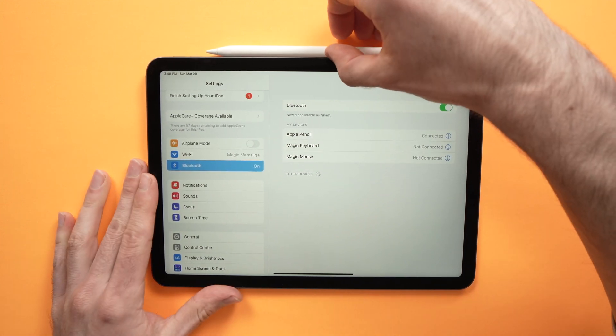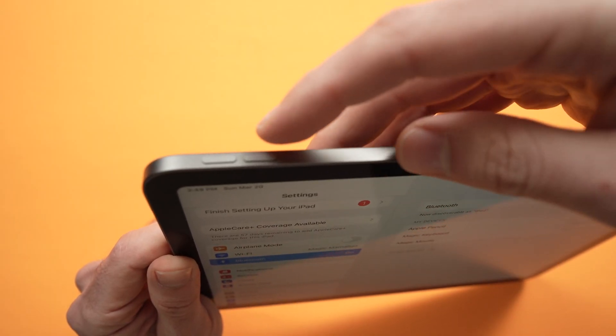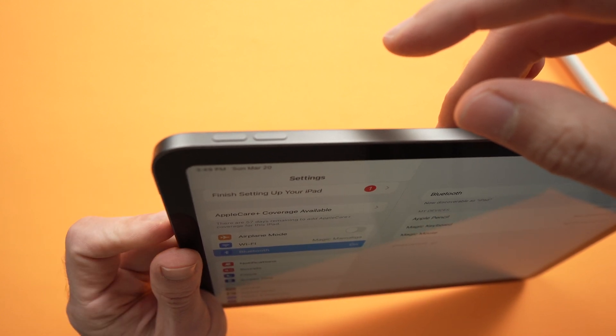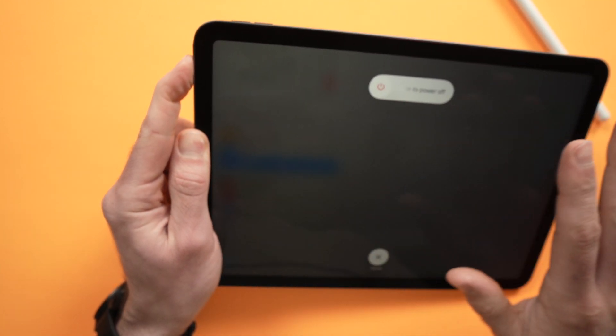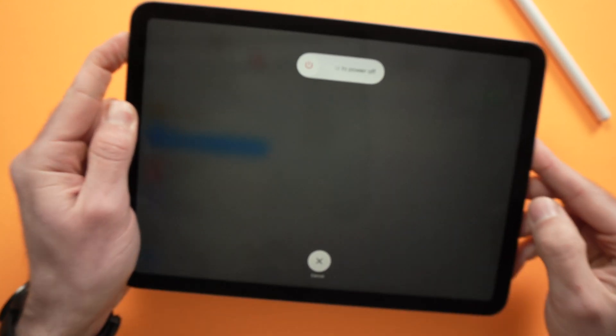If this didn't work, I suggest that you restart your iPad. To do that, press volume up once, volume down once, then keep pressing the power button. Keep it pressed until you see the Apple logo appearing on the screen.